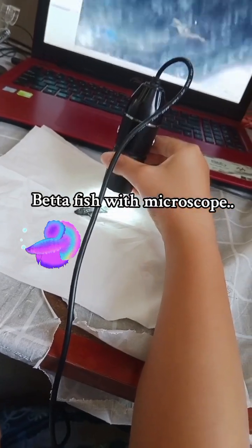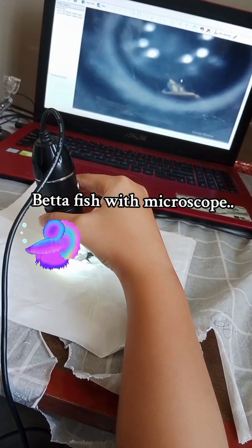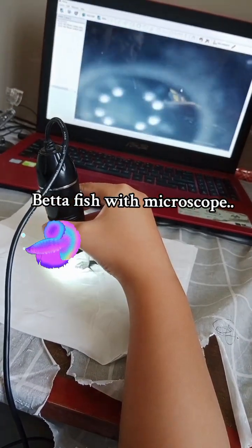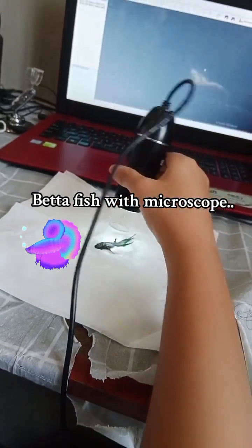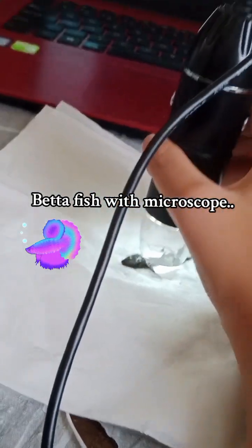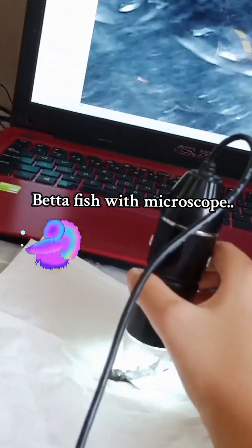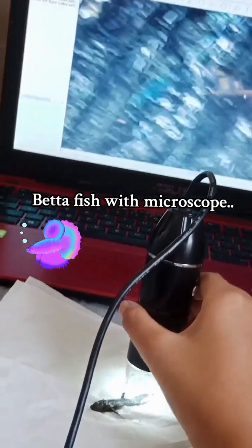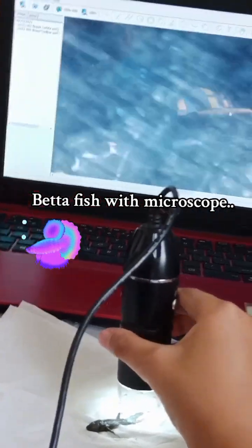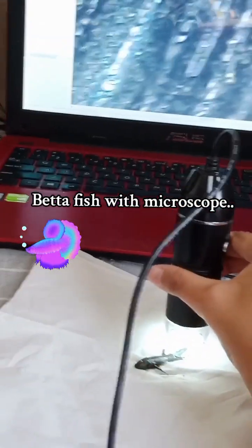This is the tail of Vader, and this is the eyes, and this is the body, the scales, this is the tail, and the scales of the tails are also that effective.